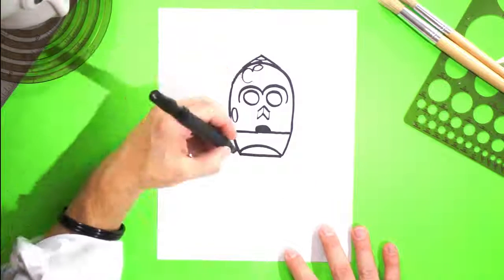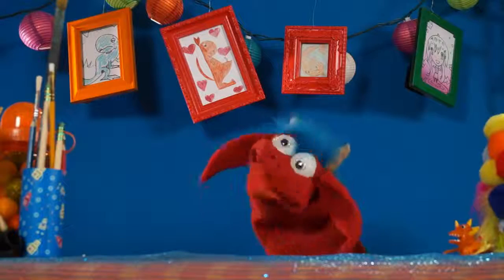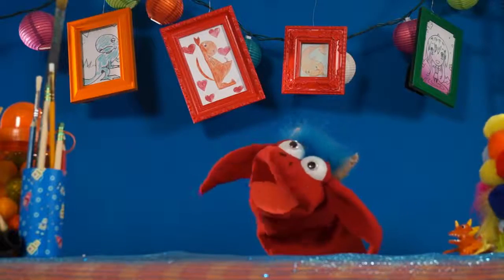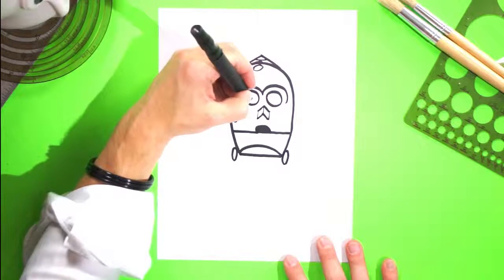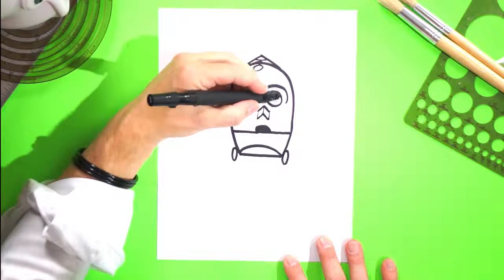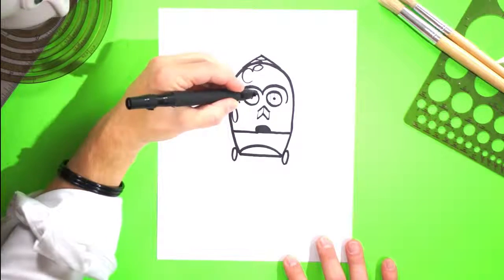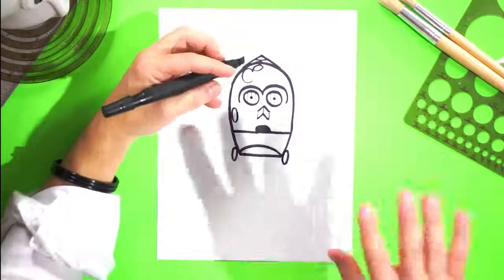He's got bolts in his neck like a brilliant golden Frankenstein! He needs two little small dots for eyes and we're gonna do three ones — real skinny ones — inside just like this. One, two, three skinny ones on each side.